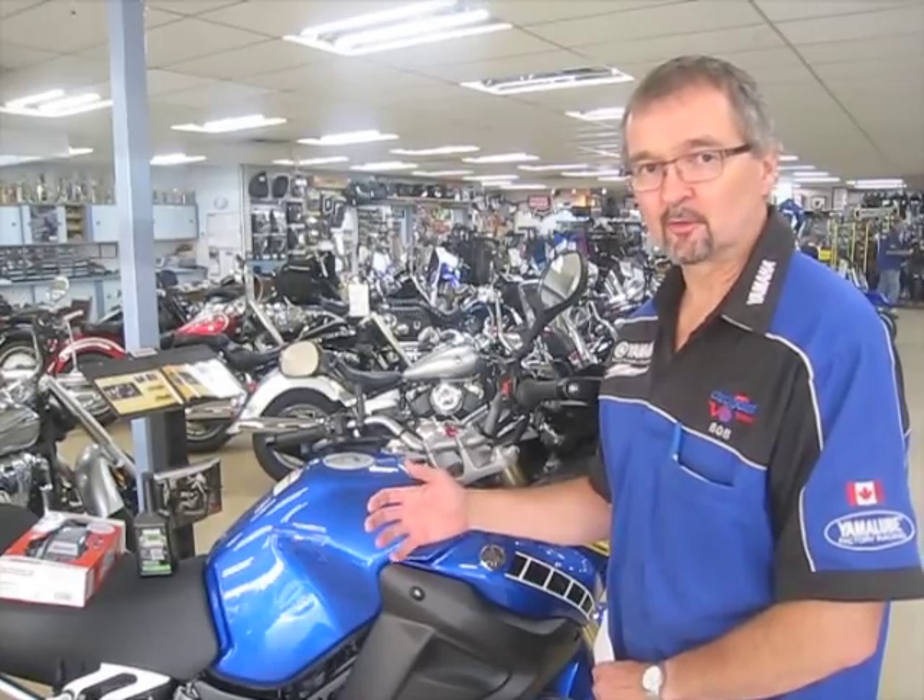When we leave our motorcycles or ATVs sitting for as little as one to three months, things happen. Fuel can deteriorate and start to clog up the fuel injectors or carburetors. Batteries over three, four, or five months can deteriorate just from sitting, and if you leave them too long, that can cost you a new battery come springtime if you're doing this over the winter.